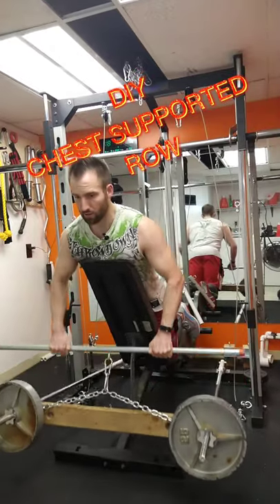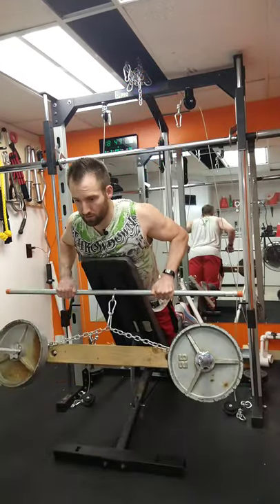Check out this chest supported back row setup, something you can try in your next back workout.